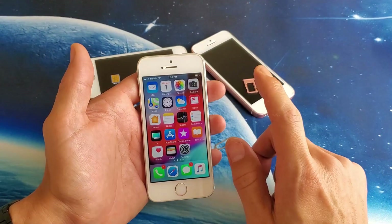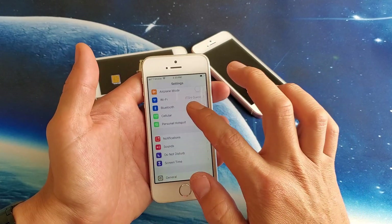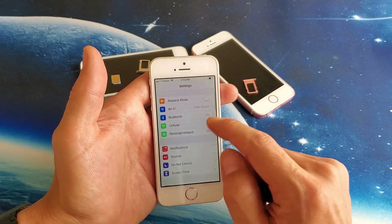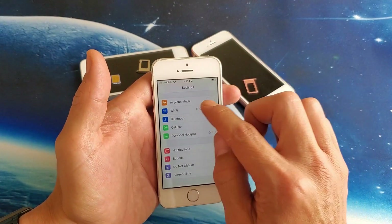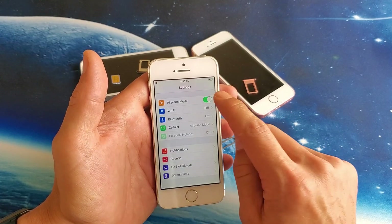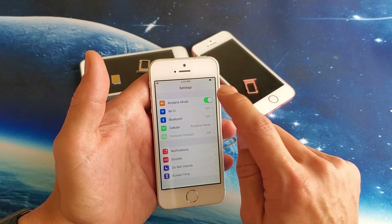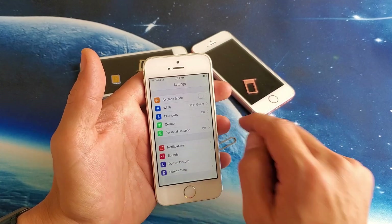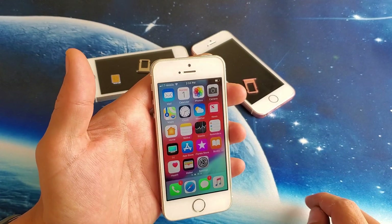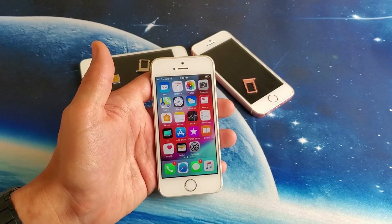From Settings, go to where it says Airplane Mode. What you want to do is turn it on, wait a few seconds, then turn it off. On, off. Now look up on the top right-hand side and hopefully it finds your SIM card or network card. If not, we're going to go to the next step.